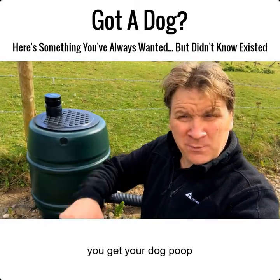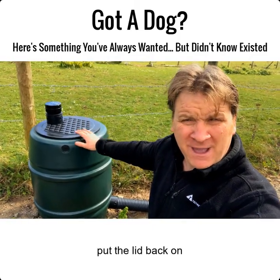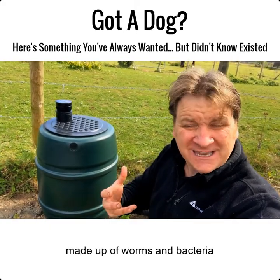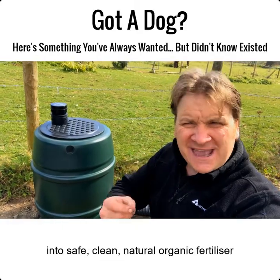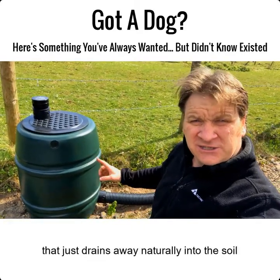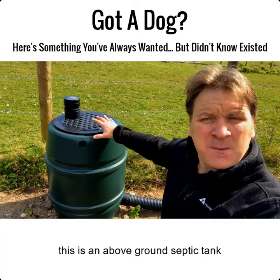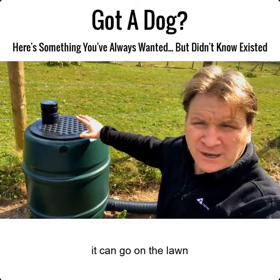This is what we came up with: a dog poop septic tank. All you literally do is pick up the dog poop, take the lid off, put it in here, and put the lid back. Inside there's an organic ecosystem made of worms and bacteria, and they break down the dog poop into safe, clean, natural organic fertilizer that drains away naturally into the soil.